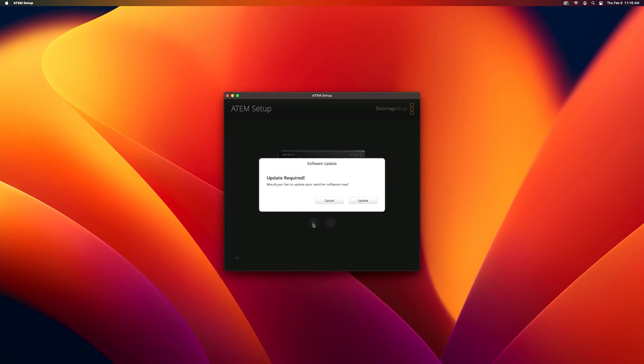Next, click on this little button here. It says "Update required," which means it's time to update this ATEM. So we're going to click Update, and it'll take a minute, but we're going to let that download and update the device.